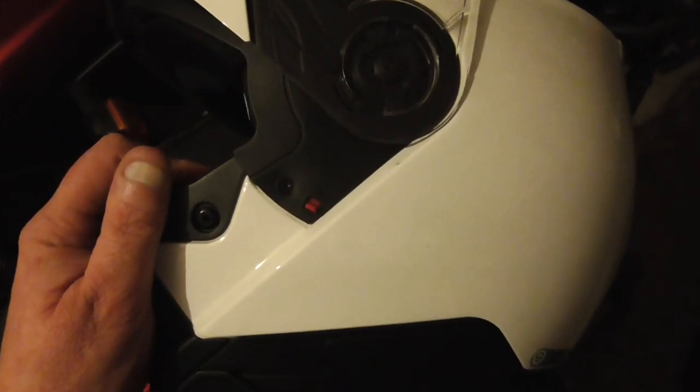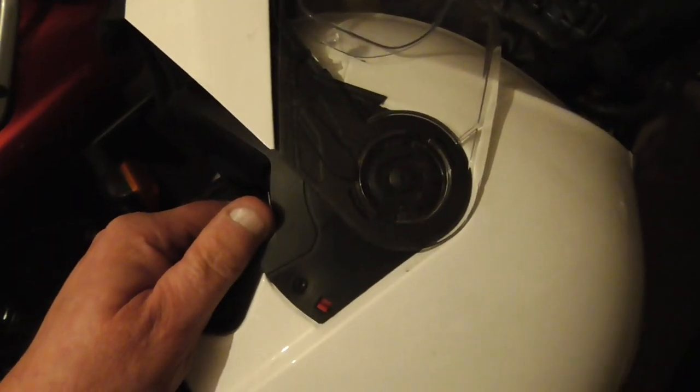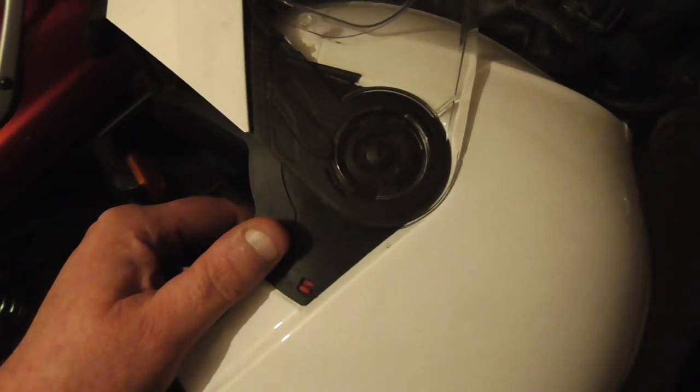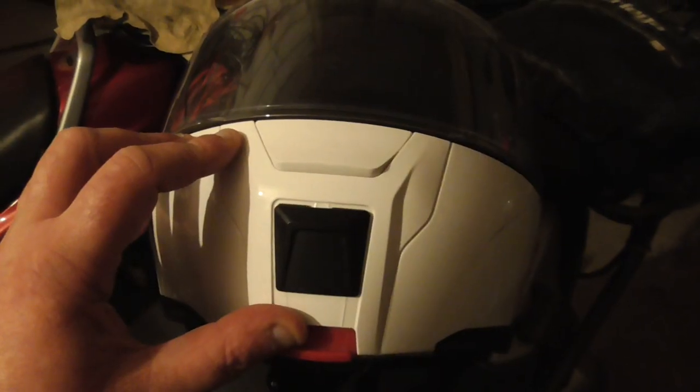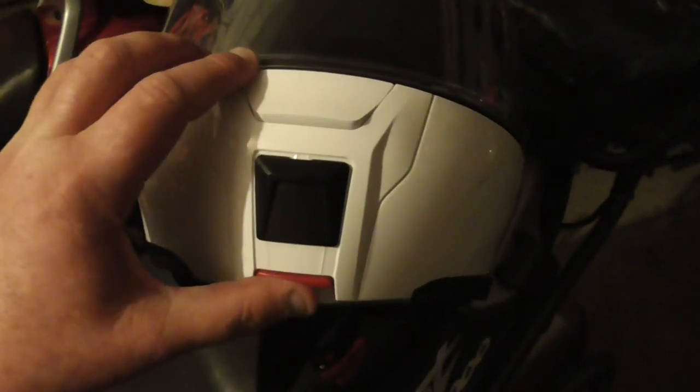As with most flip-ups you'll get these days, there is a small catch you can use to engage. It's not the easiest thing to work in gloves, or even with bare hands, as you can see while I'm doing this while trying to hold a camera steady. The chin bar will stay up on its own, but I wouldn't recommend doing this while you're riding. It's okay to leave it up in the garage, but if you are going to ride with the chin bar in the raised position, do engage the lock.